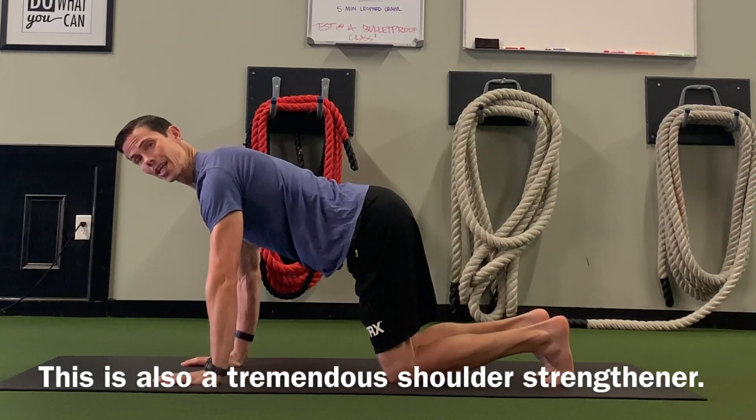Hey guys, it's Tim with Original Strength. This week I wanted to show you a simple little way that you could strengthen your center through breathing on your hands and knees.